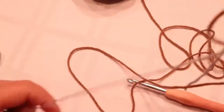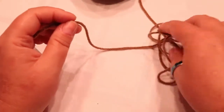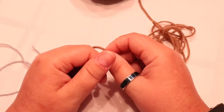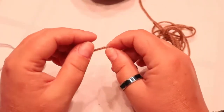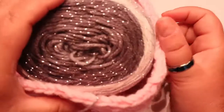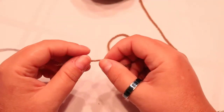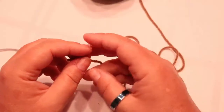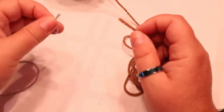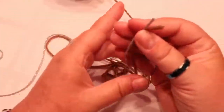Hi guys, welcome back to my channel. As you could tell by the picture, we are going to make a hornet's nest. The reason people have fake hornet's nests hanging around is because hornets are very territorial — they will think there is another hornet's nest and go away. I put sparkle cake with my brown yarn, partly because I only have a little bit of brown. It's almost like a filler and it's very pretty when it's hanging outside with the sun glistening off of it.